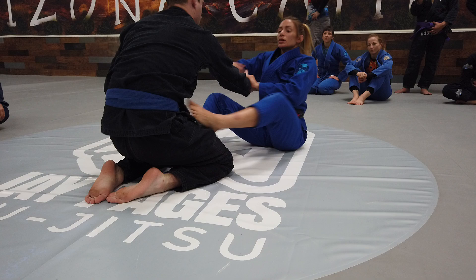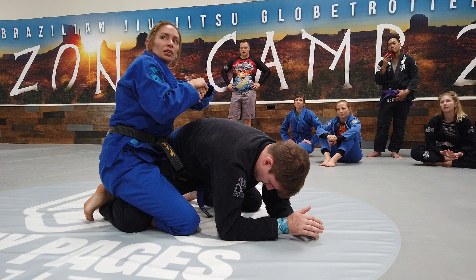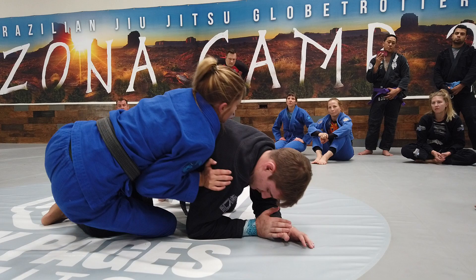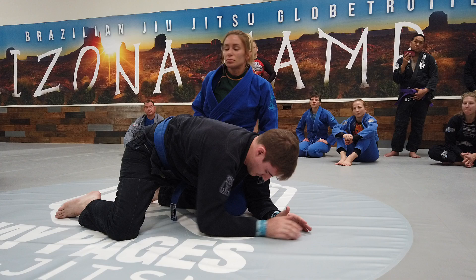One more time: I break to the side, stay on my butt. He tries to follow me but can't find me anymore. I come up and I'm behind his shoulders. I like to grab right around the waist — or if they're a little wider, you can hold the material or grab their pants. I post right here in his armpit, and now I can either decide to sit to my butt and take his back, or come on top.